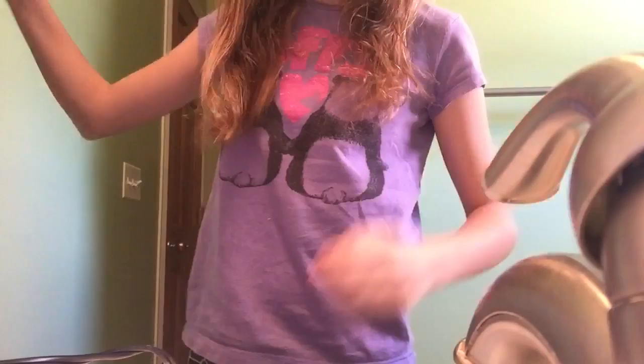Next I'm going to grab two scrunchies, and first I'm putting my hair in a bun — sorry you guys didn't see it, I was looking in my mirror, not at the camera.